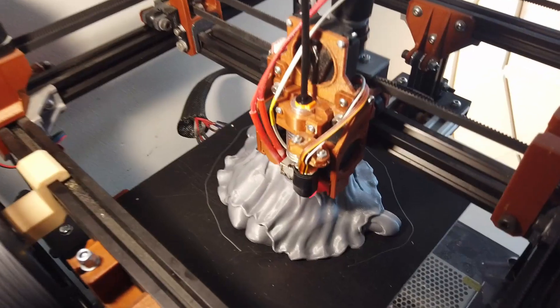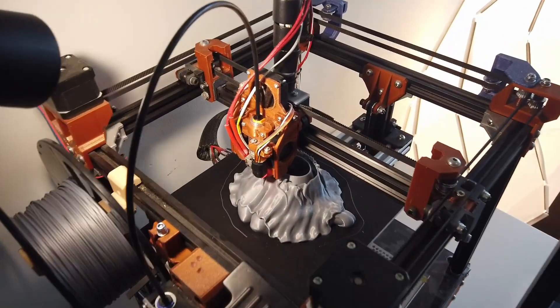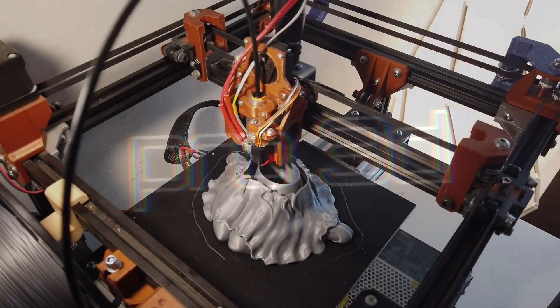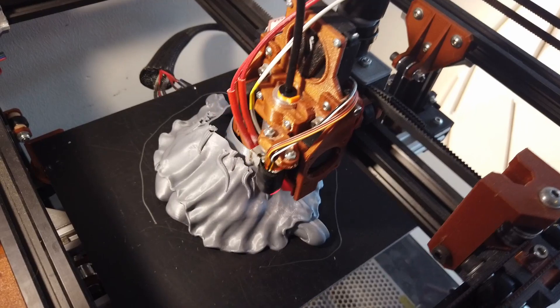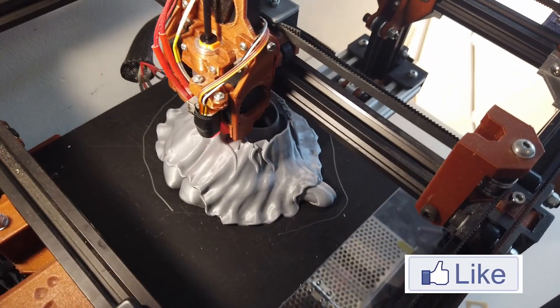I'm doing another model here on the wee baby and I'm printing at 100 with 50 on the outer perimeter. I'm printing two perimeters only and no infill, so I hope that will succeed.